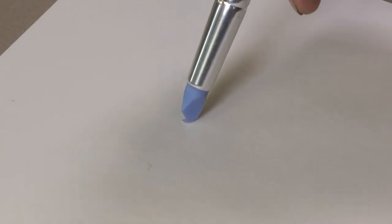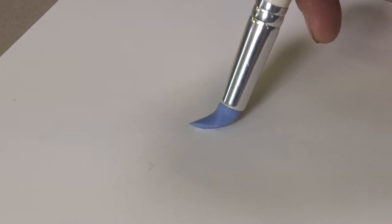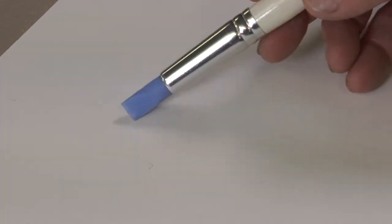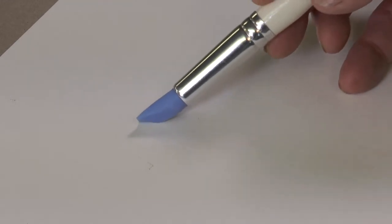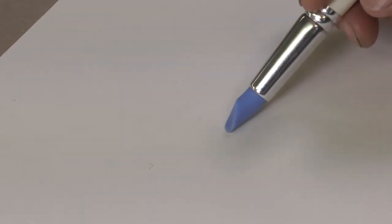The silicon rubber is very pliable, so it's good for squeegeeing the wax around on a surface. All of the tips can be used in different ways. These ones have long and short edges, and the round one makes more interesting rounded and half moon shapes.